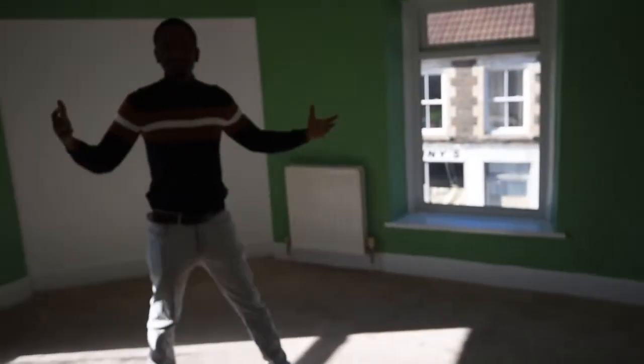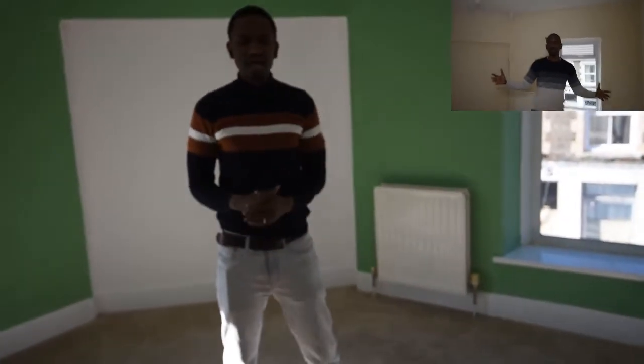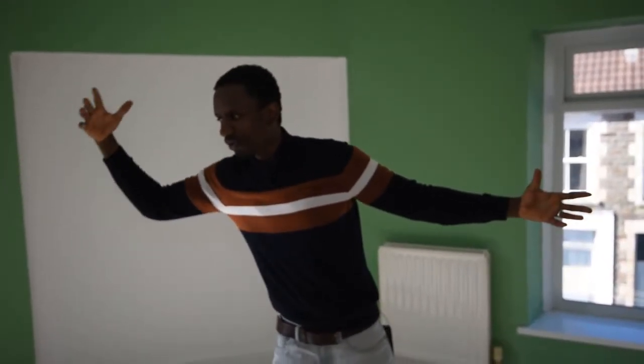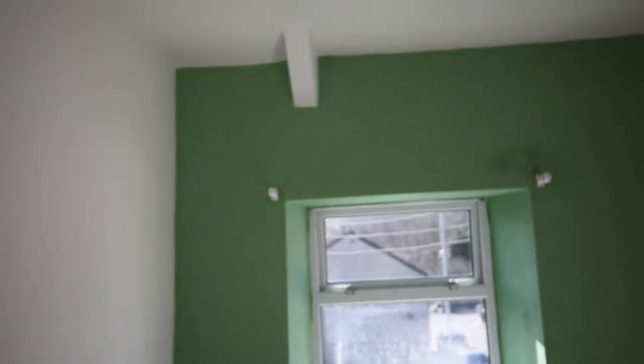I'll take you to the master bedroom, which is my favourite room. The reason I love this room is because it's absolutely massive — it's a big room with two windows. It's a family room and the house is really big. You get different light coming in during the morning and in the evening. The leaks through the roof have all been sorted — it's bone dry and looks absolutely amazing.